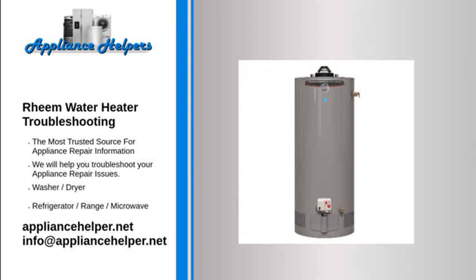Not enough or no hot water: Water usage may have exceeded the capacity of the water heater — wait for the water heater to recover after an abnormal demand. A fuse is blown or a circuit breaker tripped — replace the fuse or reset the circuit breaker.